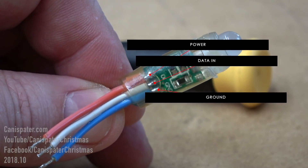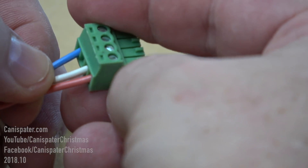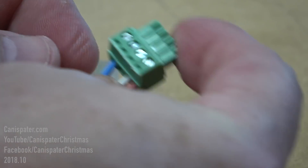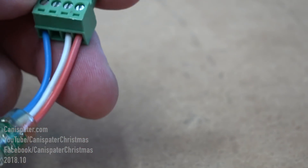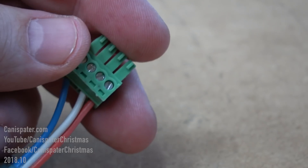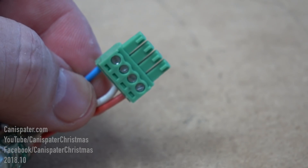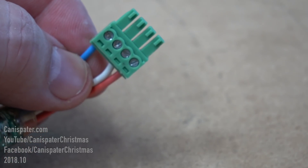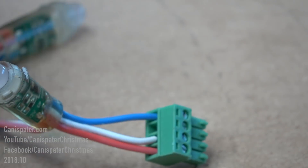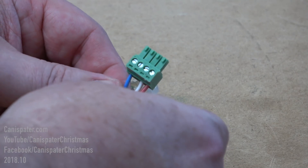That's power, data, and ground. It goes in like this, so this first one is power, data, and ground. I usually get one of them just in there good — just snug, not too tight yet. Make sure I can get the other wires in there good. And there you go.